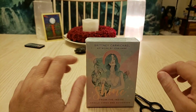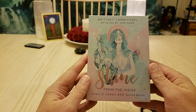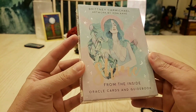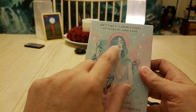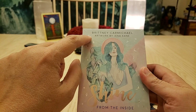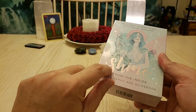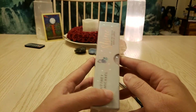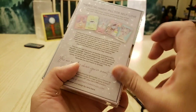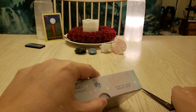Hi everybody, good morning! We're doing an unboxing of Shine from the Inside Oracle Cards by Brittany Carmichael. Getting the plastic off, you can see these beautiful little holographic stars and moons and diamonds and dots, and this little pink sheen of foil on the word 'shine.' All these holographic spots are all over the box — so beautiful!